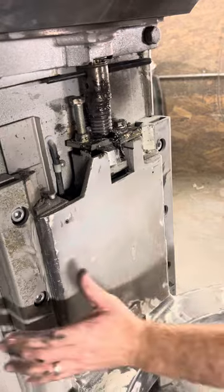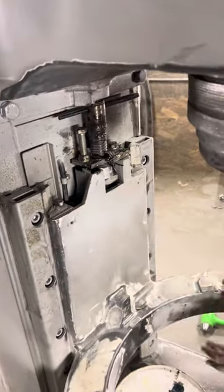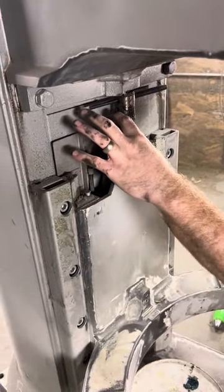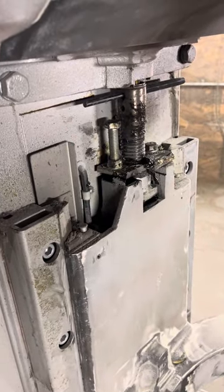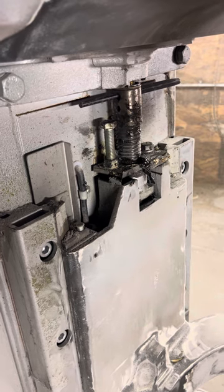You're going to remove that stainless steel splash guard and you're going to have access to this here. This is your stopping screw that determines how high the mixer bowl lifts so your attachment doesn't make contact with the bottom of the bowl.